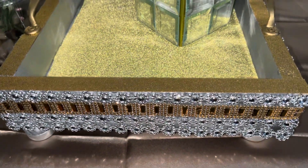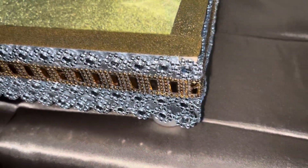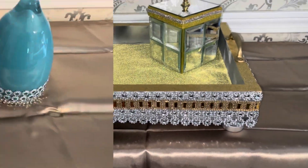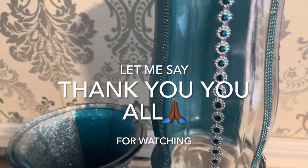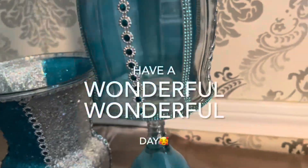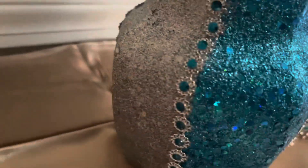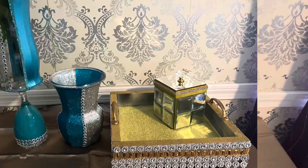Here's a closer look at what was a farmhouse tray, now transformed into a beautiful decorative piece. Thank you all for standing by me and for watching. If you enjoyed this video, please hit the subscribe button and the notification bell so you'll know when I upload new videos. God bless, and I'll see you in my next video — bye now!